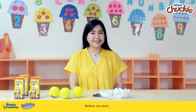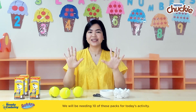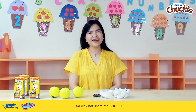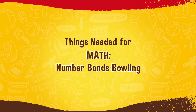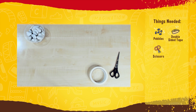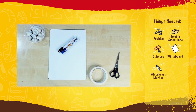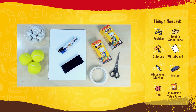Before we start, let's drink Chucky! We will be needing 10 of these packs for today's activity, so why not share the Chucky with all of your home buddies? Here are the materials for today's activity: pebbles, double-sided tape, scissors, whiteboard, whiteboard markers, eraser, ball, and 10 Chucky Tetra Packs.